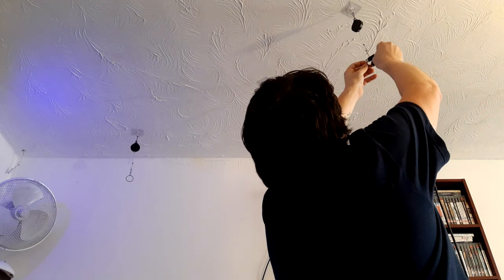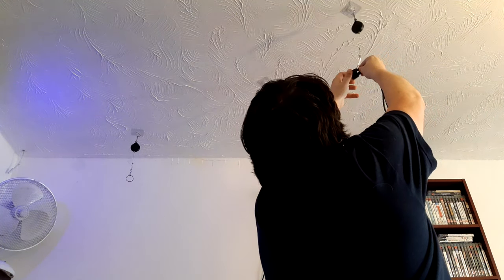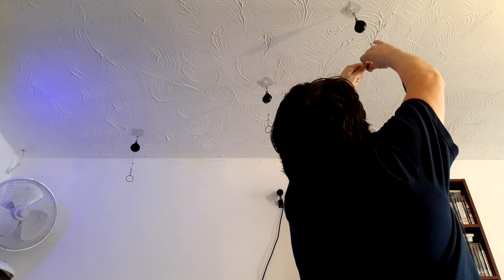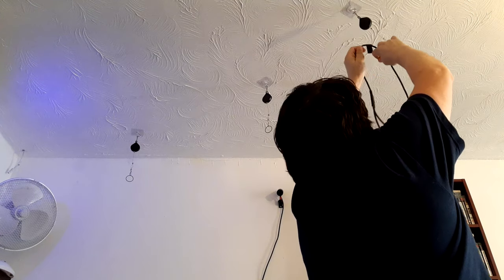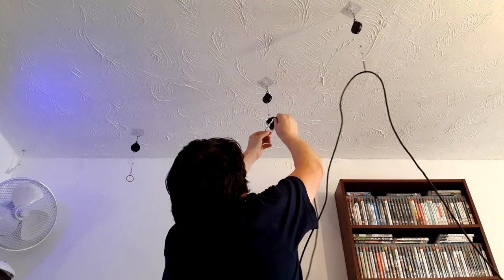You get plenty of sticky pads — there are like 20 in the box — so if you move house and ruin those ones, you just put new ones up. I only used three pulleys as well, and it comes with six, so you've got plenty of spares. If you move house or one breaks, there are three brand new ones still unused.